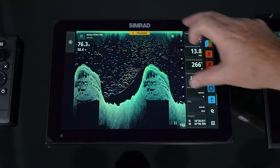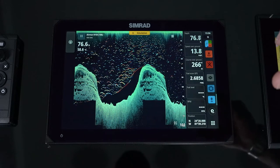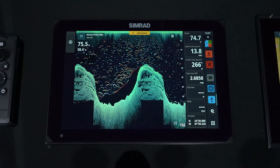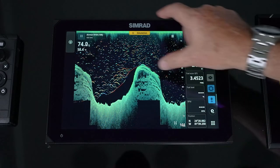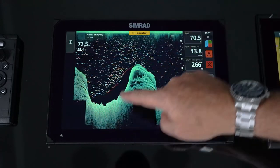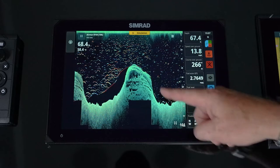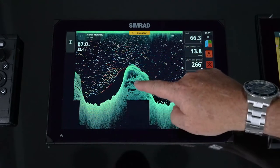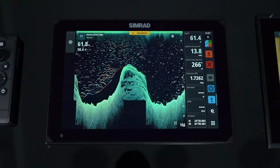Down scan provides very limited information of what the water column looks like, but we have a feature called fish reveal where we take data from our echo sounder and bring in those targets in an offset color. This gives us the best of both the water column and the bottom, because on a traditional echo sounder down imaging is just a red line — we can't see all the nooks and crannies and we don't get the high definition that we do with down scan.